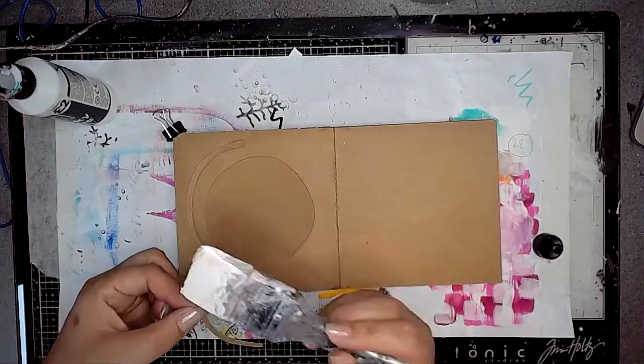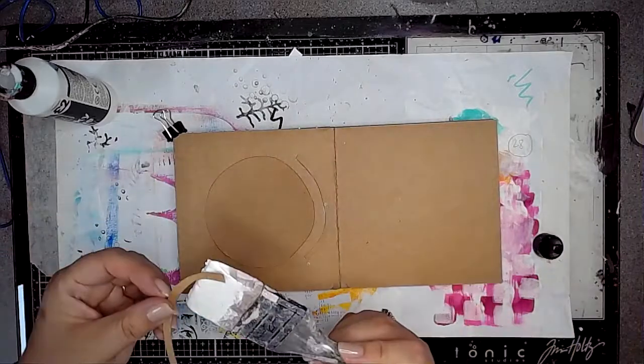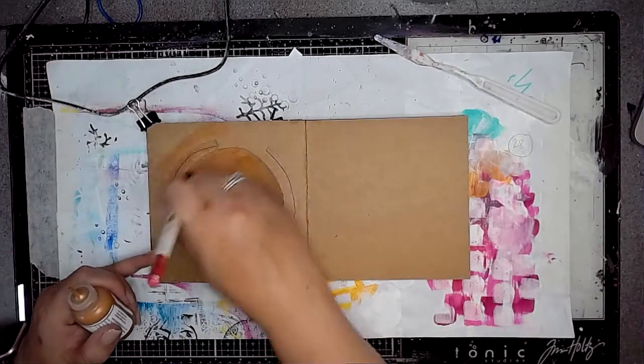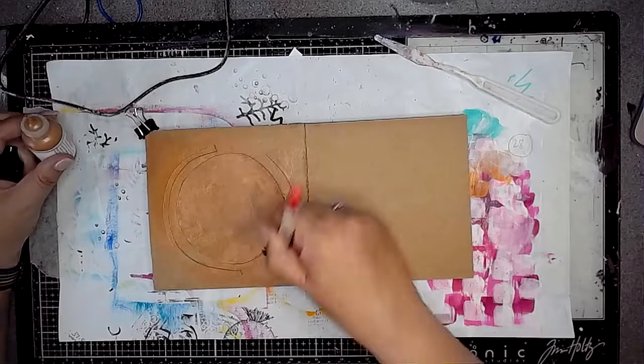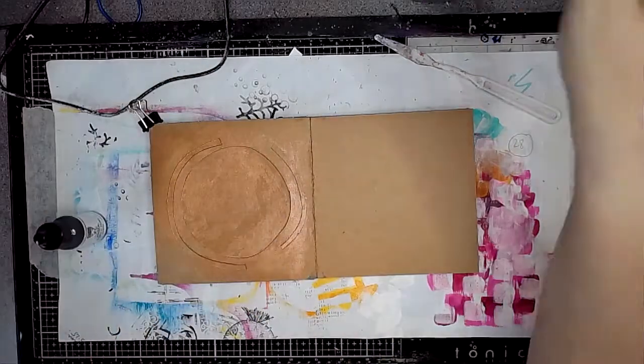I'm sticking these in place using some PVA glue and making sure that they're dry really well. So once they are dry, I'm then using some Penny, which is also Dina Wakeley, and I'm just adding it straight onto the page. There isn't any gesso on the page at all, so the paint does absorb quite well into the page.